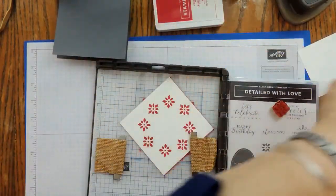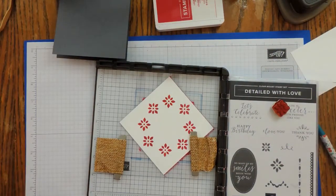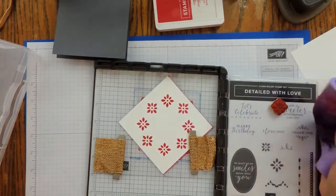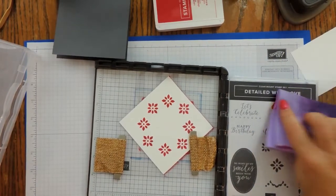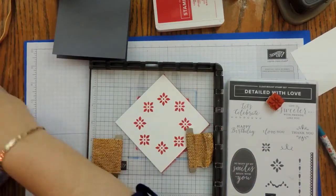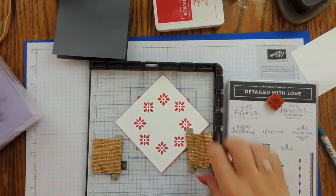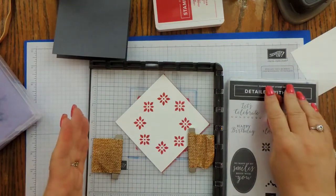I'm going to set that aside and bring in my Simply Chamois. If you don't have one of these, it's another must-have especially if you're going to use a Stamparatus, because you can't pick up your big stamp and scrub to clean it on the Stamparatus. With the chamois, you just pick it right up and clean your stamp.